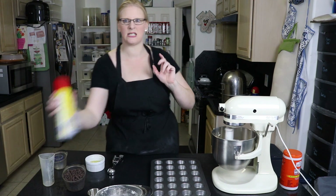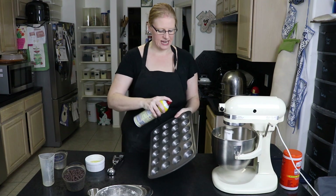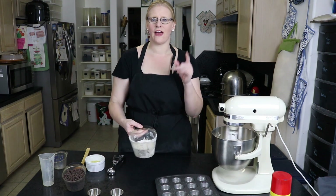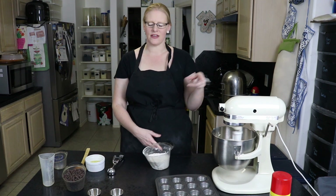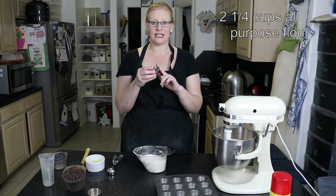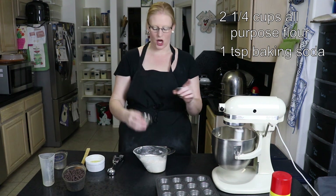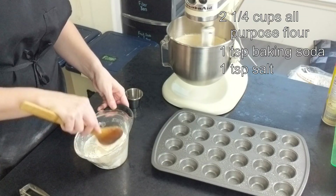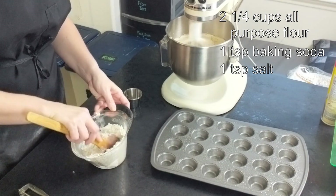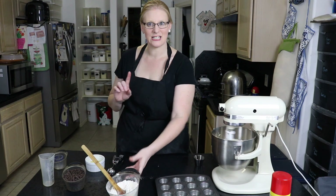While that's working, I'm going to spray my pan — it's a mini muffin tin. I also have two and a quarter cups of flour, a teaspoon of baking soda, and a teaspoon of salt. I'm just going to add those together and stir it slightly so that it's ready when we are.